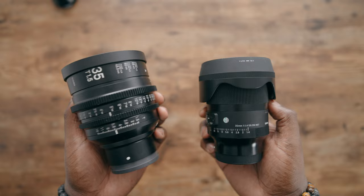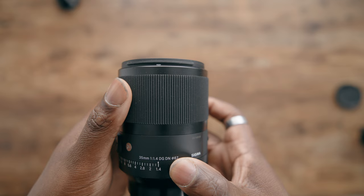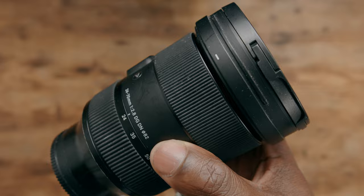First things first, you're gonna notice that these two lenses look drastically different from each other. The housing for a lot of these cinema lenses, at least the higher quality ones, is gonna be made out of metal. That's great because metal is a lot harder to break than stills and photography lenses that have a combination of metals but also a rubber focus ring. And if you've owned any Sigma lens for long enough, over time it starts to get a little worn or might change color — that's just a sign of use, not necessarily bad build quality.